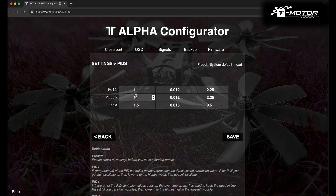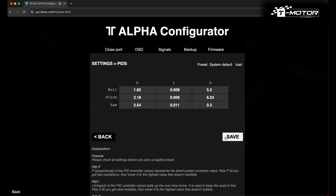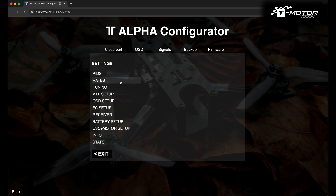Now we're moving on to PIDs, rates, and tuning. The PID and tuning values I'm showing you are for a 5-inch drone weighing from 620 to about 720 grams, suitable for a drone with any standard action camera and from analog to HD video system. I've copied these values from Mr. Steel's quad and they work great for me. As for the rates, you'll need to find your own sweet spot.